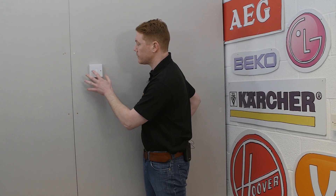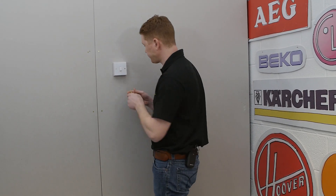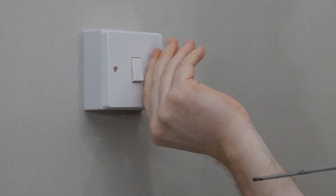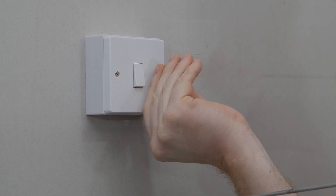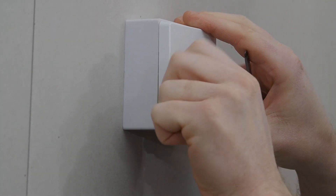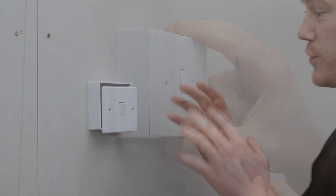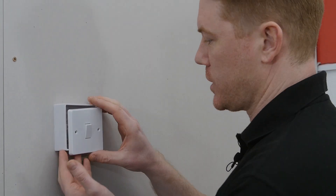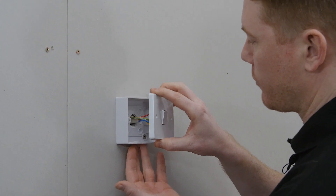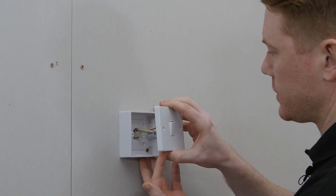The very next thing I need to do is to remove the front of the switch plate by undoing these two screws. With the screws removed, I'm just going to ease out the cabling from the wall by pulling on the fascia ever so slightly.